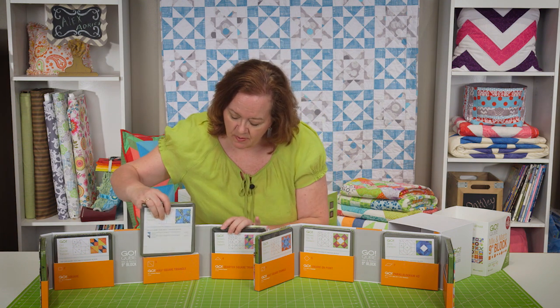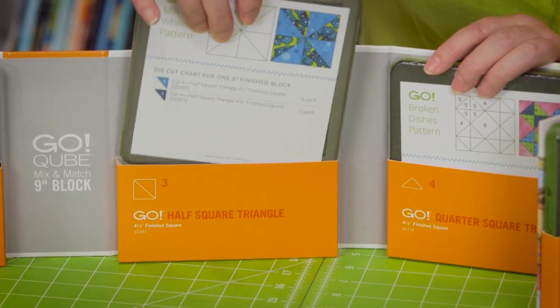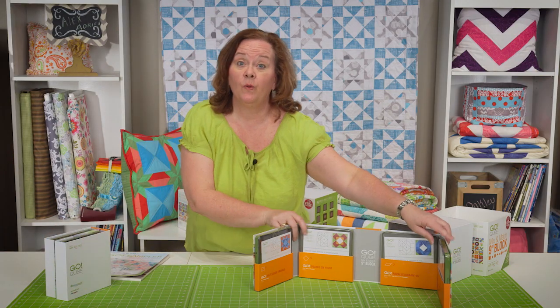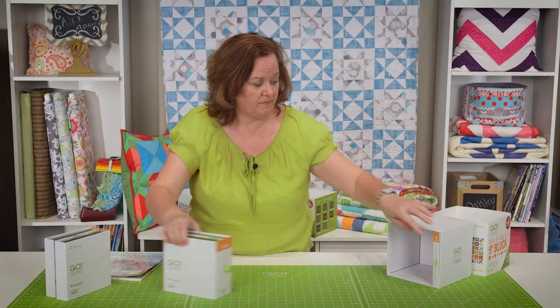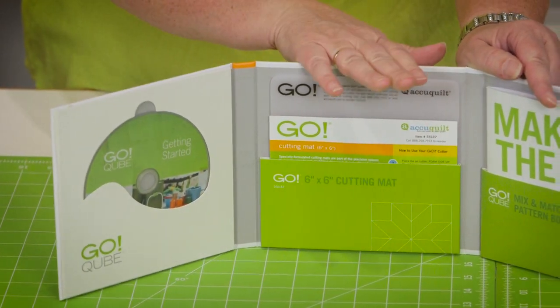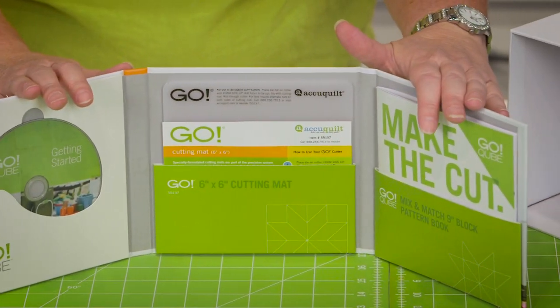Each die comes with its own handy dandy little pocket so you can tuck it right back in and fold this away for easy storage. Also included in your cube is a training DVD, a cutting mat, and a pattern book that you will need to make those 8 blocks that are located on the front of each die.